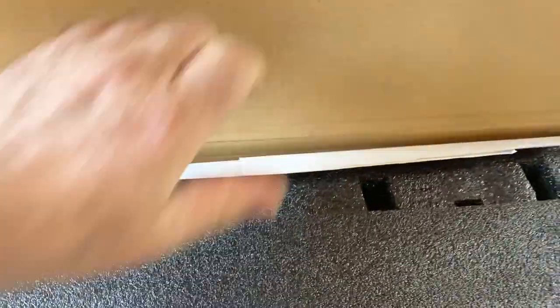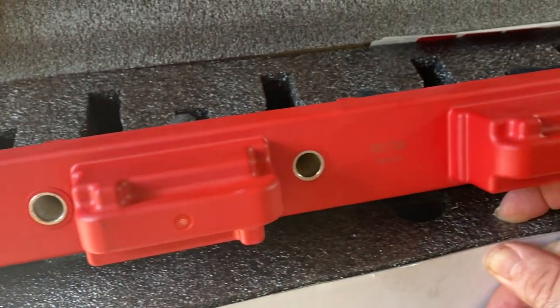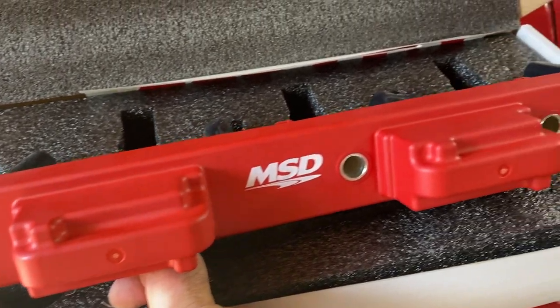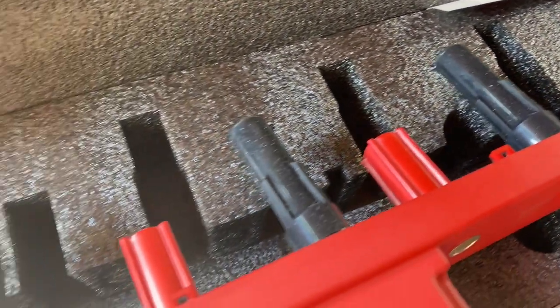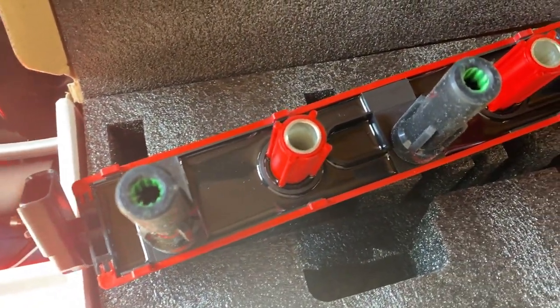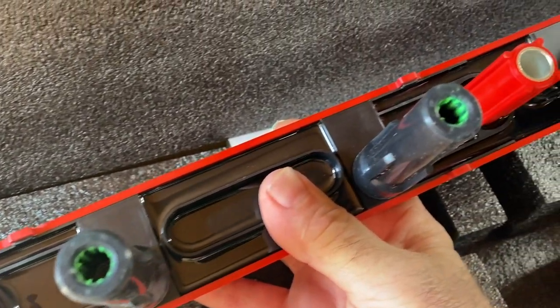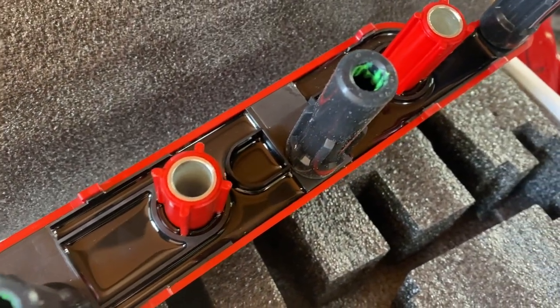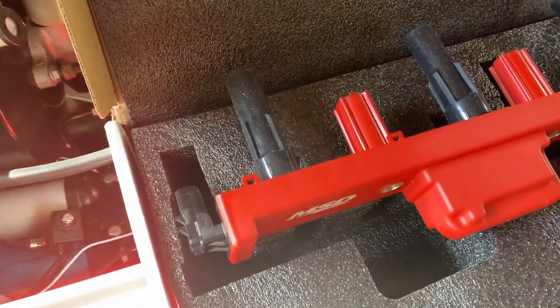So let's have a look at this new coil rail — we'll just unbox this. You get some stickers; I notice there's no instructions in it. It does appear to be a nicely made piece of kit, but apart from the red cover and the MSD logos, it appears to be a standard coil pack on the outside, because of course it is a drop-in OEM replacement. One thing I will note though is the nice touch of the green dielectric grease inside the boots — that's a nice touch by MSD. Anyway, enough talk, let's get this thing fitted.